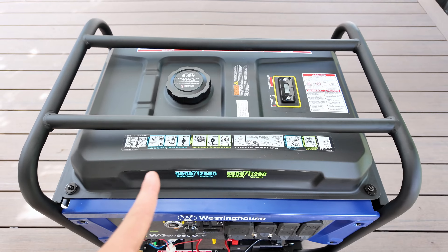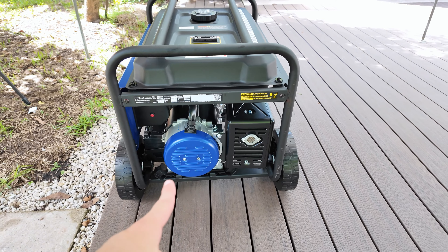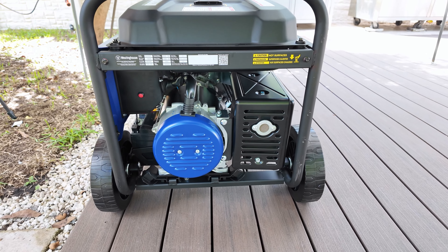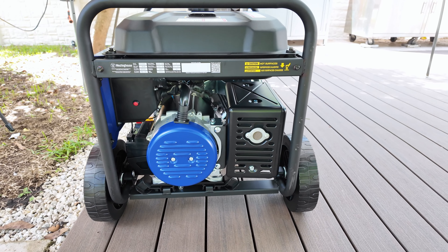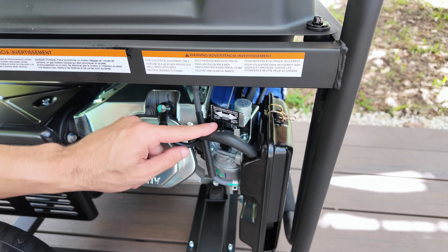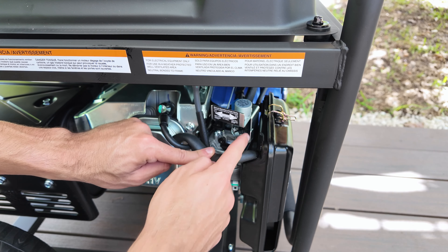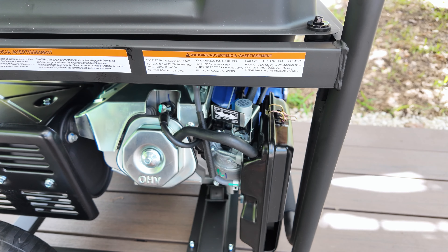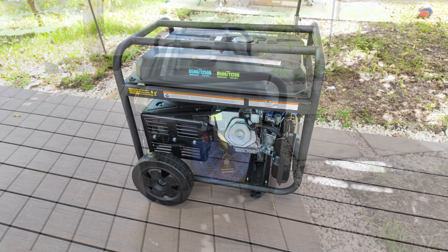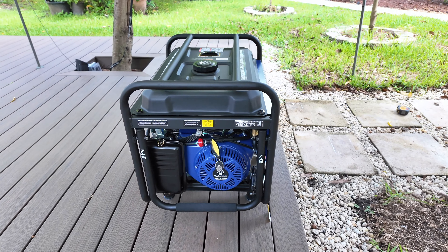On the front you'll find a small set of instructions to help you quickly get it up and running. On the right side you'll find the alternator and the exhaust — it's important to keep this side clear and not place anything near it, as this is where the hot exhaust gases are released. On the back there's the choke, which helps the engine start by controlling the air and fuel mixture. This model has an automatic choke, so it adjusts itself when you start the generator, making it easy to use. On the left side, the first thing that caught my attention is the huge 457 cubic centimeters motor, which is the heart of this generator.